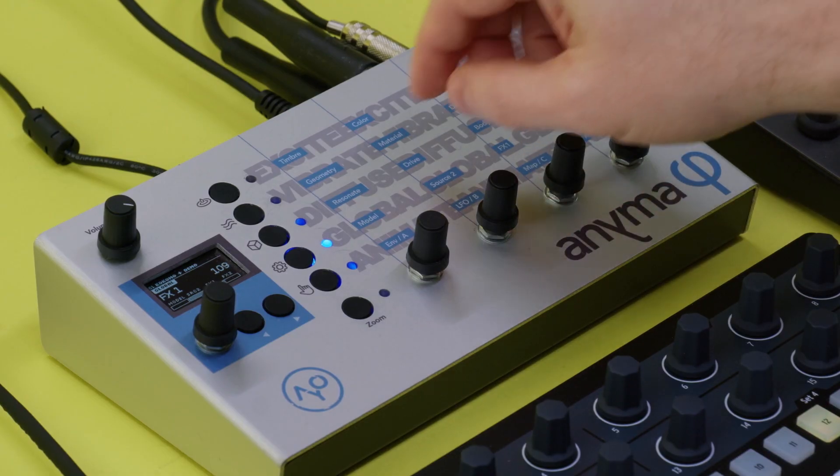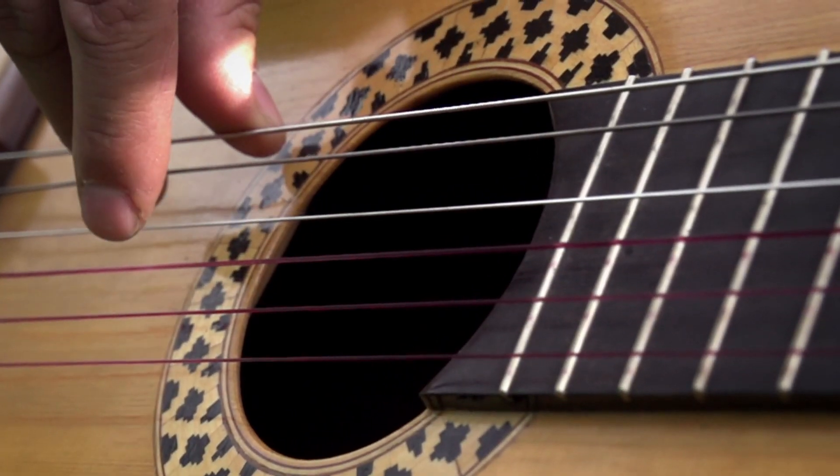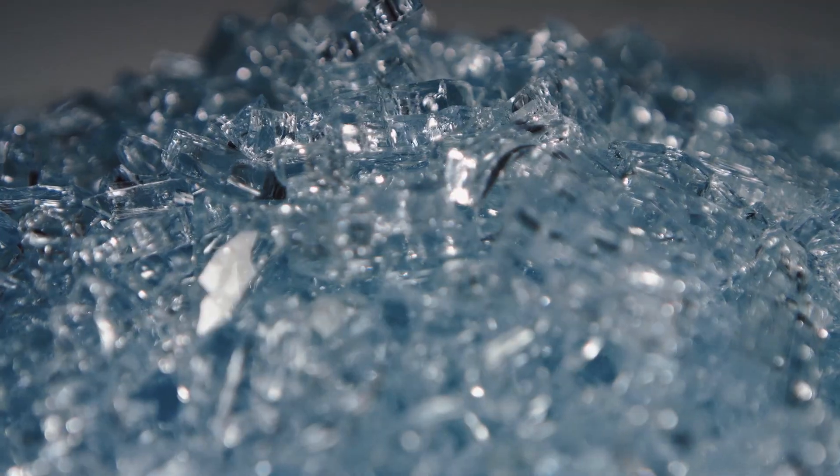Anima Phi blends the classic ingredients of electronic music with physical modeling technology, allowing it to simulate acoustic sound sources such as strings or reeds, as well as resonating structures like wood, glass or metal.